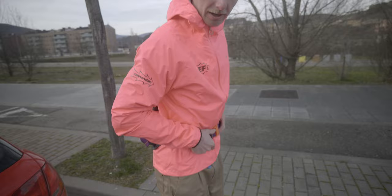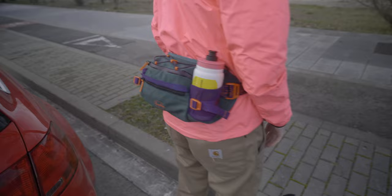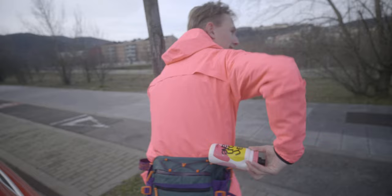Fit check — show us what you've got. We've got Rafa EF pink. We've got the Rafa Brain Dead collab hip pack trail pack for easy feeding. There we go!